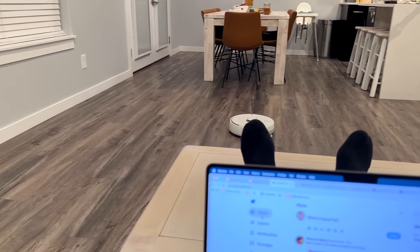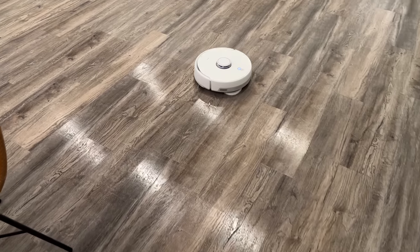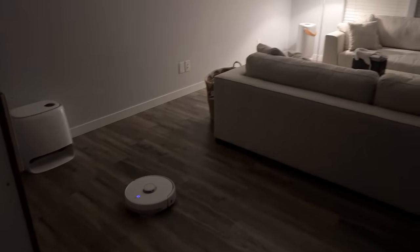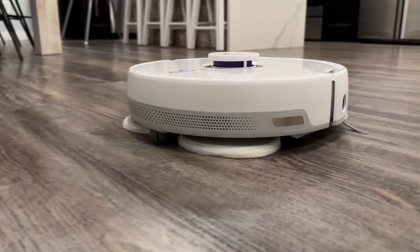If you told me a month ago that a little robot vacuum and mop could completely replace the level of intricate and precise cleaning only a person could do, I wouldn't have believed you. But ever since we moved into our new place and set up the Frio a month ago, we haven't actually had to vacuum or mop our floors manually.